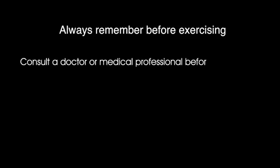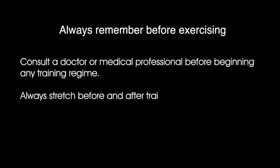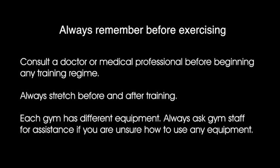Before undertaking any exercise, always consult a doctor or medical professional for advice on your own condition and whether you are safe to exercise and use gym equipment. To avoid muscle strains, both before and after exercising you should prepare your body with a series of stretches — ask a trained physiotherapist if you need advice on stretches that suit your condition. These exercises are just some useful examples of what can be done in the gym; equipment and therefore the exercises you can do will vary from gym to gym.